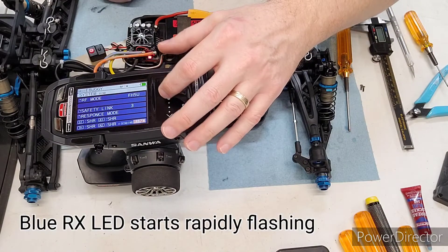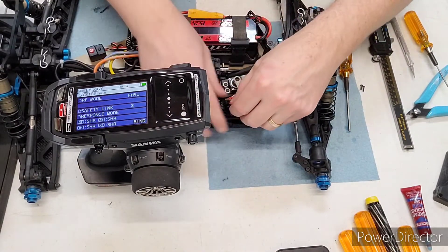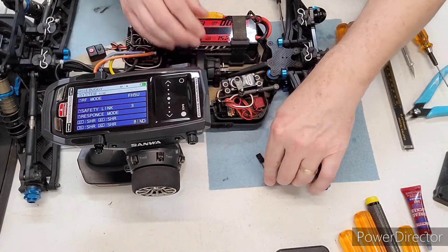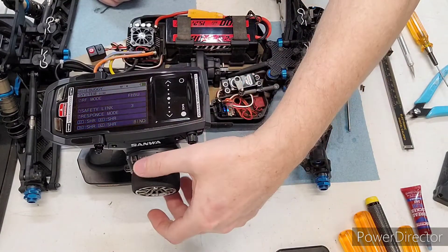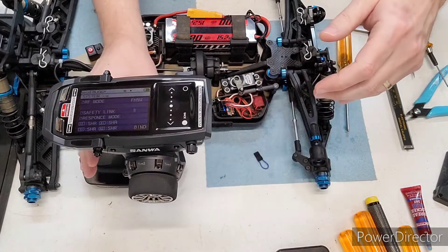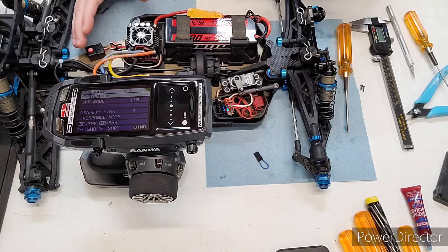Then you can stop it, turn the power off, remove the bind plug, power back on, and bada-bing — we've got this thing bound. Hope that you find that useful, and subscribe to my channel if you like this video.